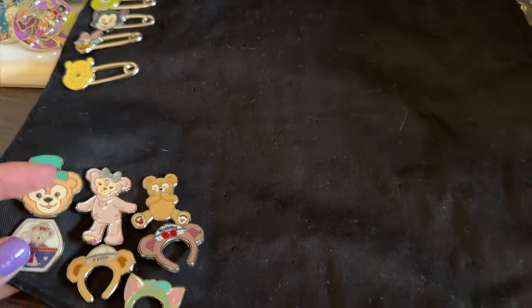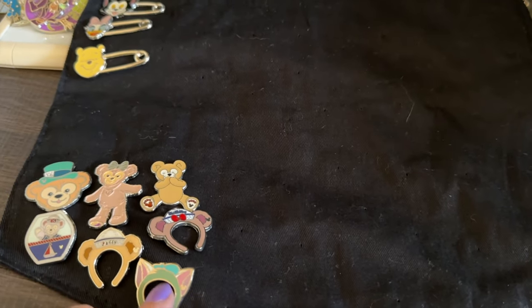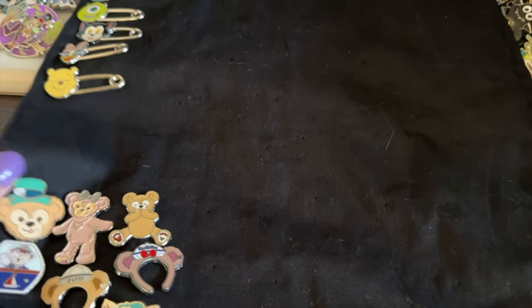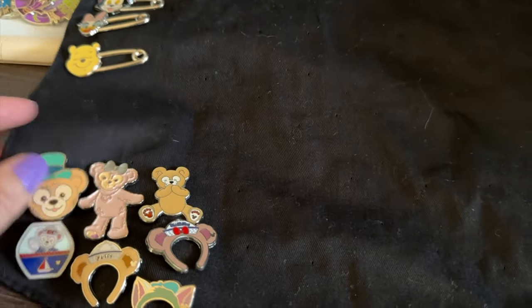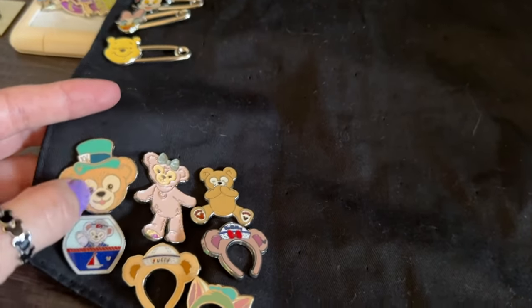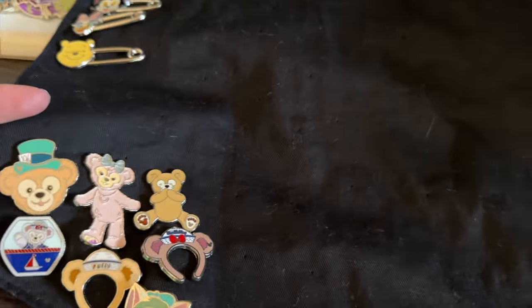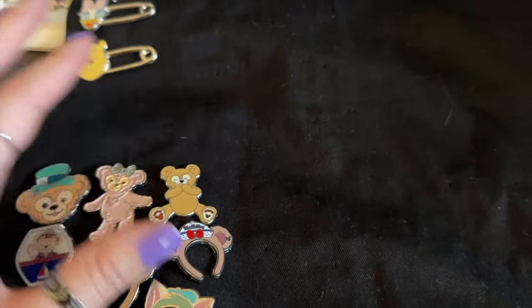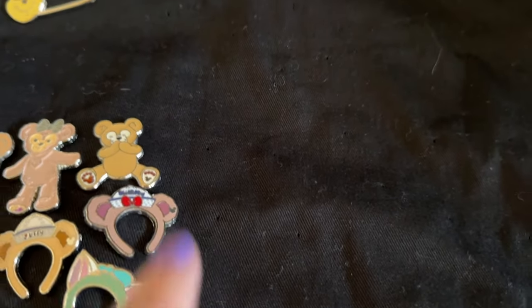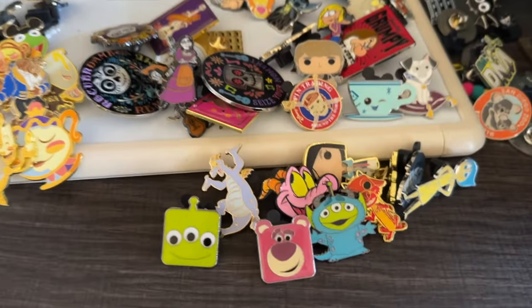I kept my Duffy Bear and ShellieMay collection at the bottom. I found these all in pin trading. I used to have a bigger collection of Duffies with different hats, but this is the only section I kept because collecting them would take a long time. I left the Duffy section and the safety pin section, and took everything else off.